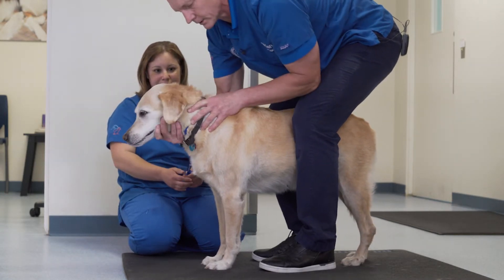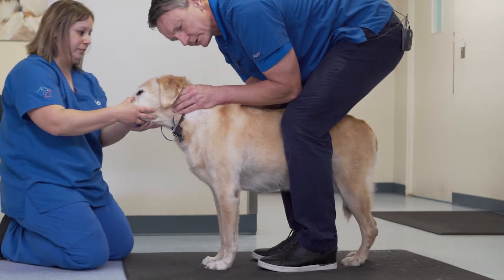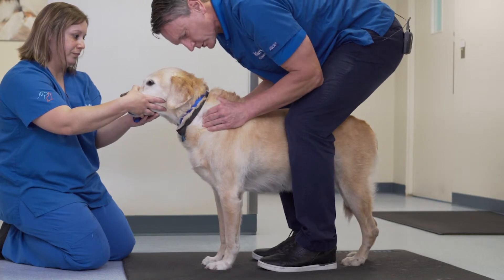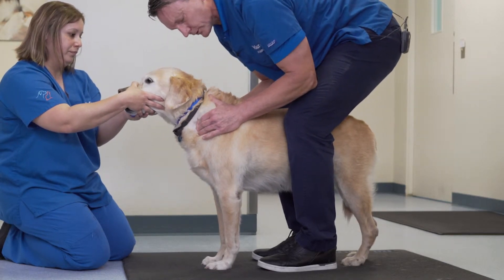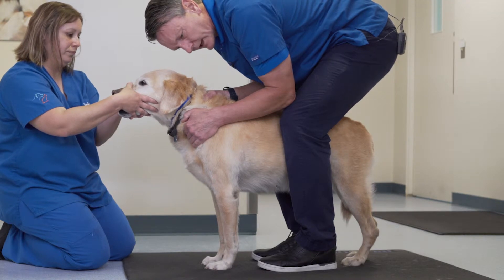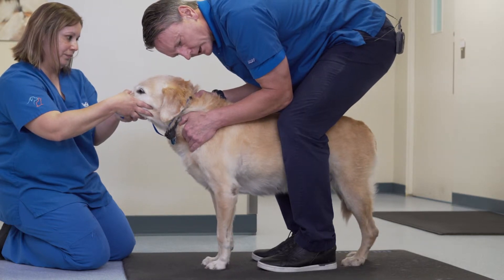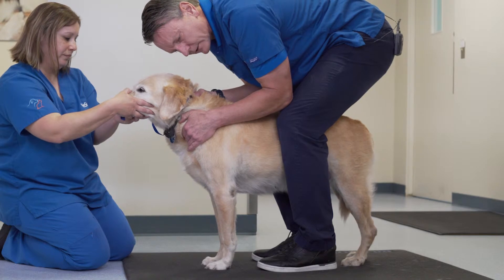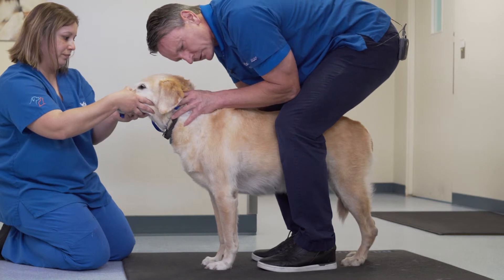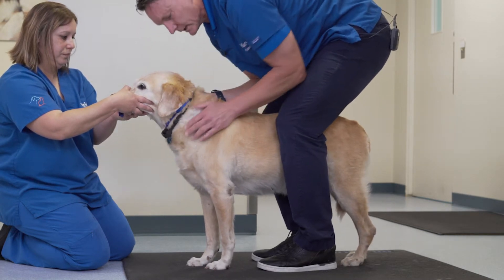Be firm but not aggressive. When palpating the cervical spine, you can palpate the wings of the C1 vertebra from both sides, move down the cervical cord, palpating the vertebral structures. When you reach the C6 area, you will palpate the lateral process of the C6 vertebra, and by stabilizing the spine, you can rotate that area slightly with your fingers underneath that transverse process. Spasm of the cervical musculature, as seen here, is an indication that there is some hypersensitivity in this area.